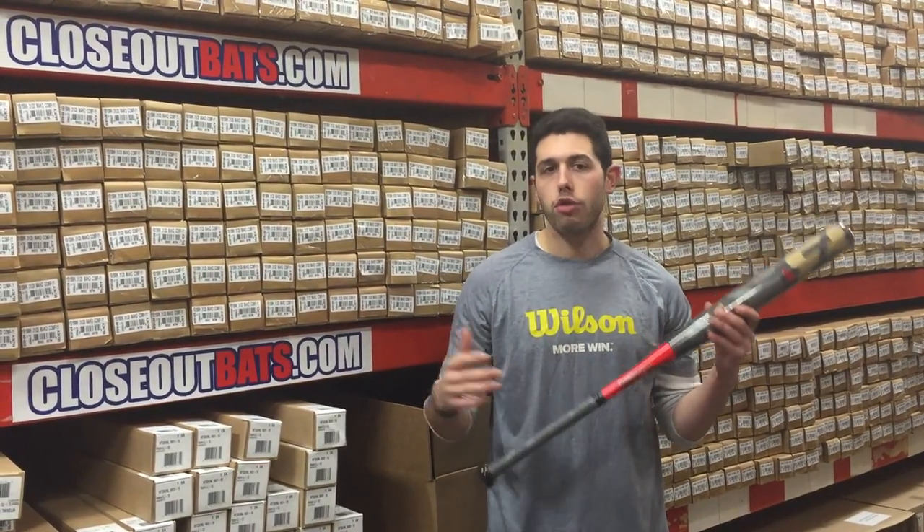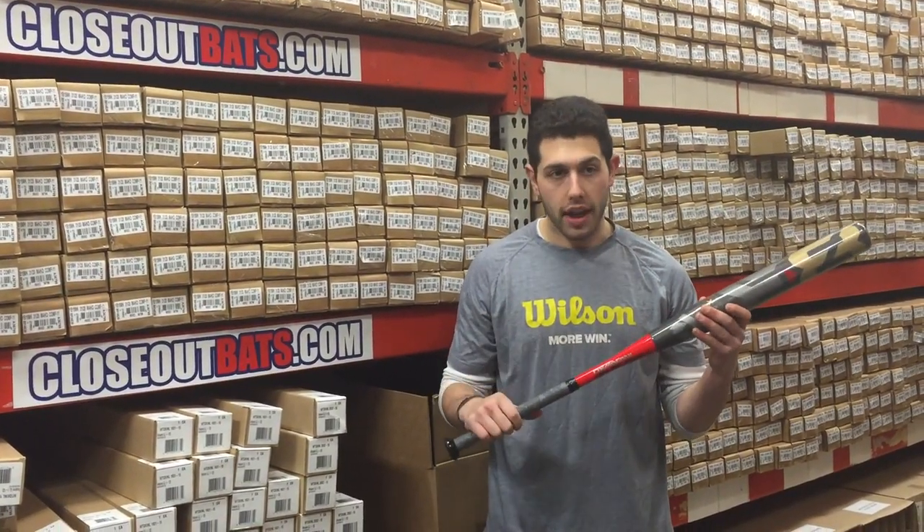A lot of times people always ask me, 'Max, do you have last year's model? I would love to save any bit of money that I can.' And the answer would be yes in this case.